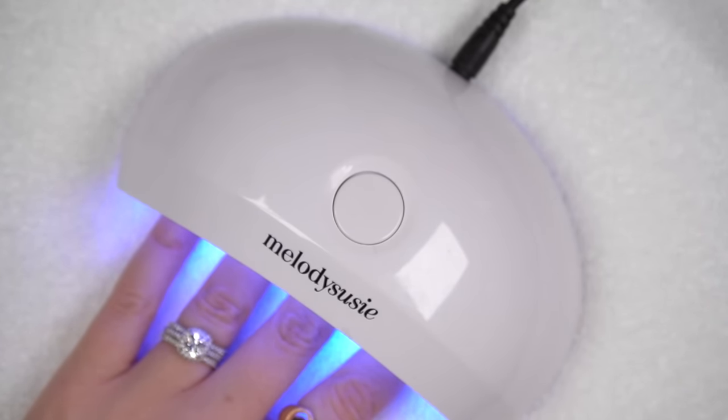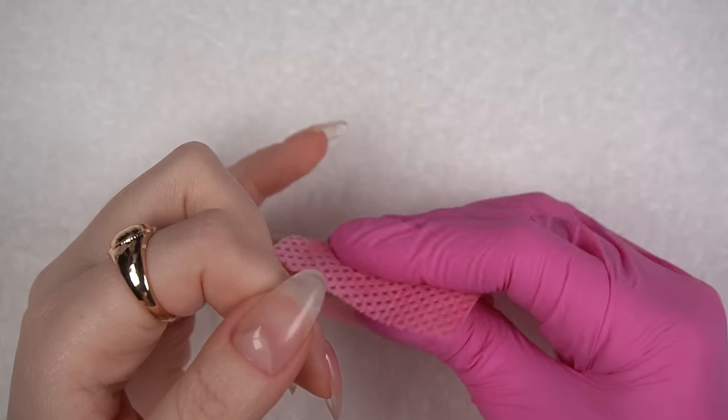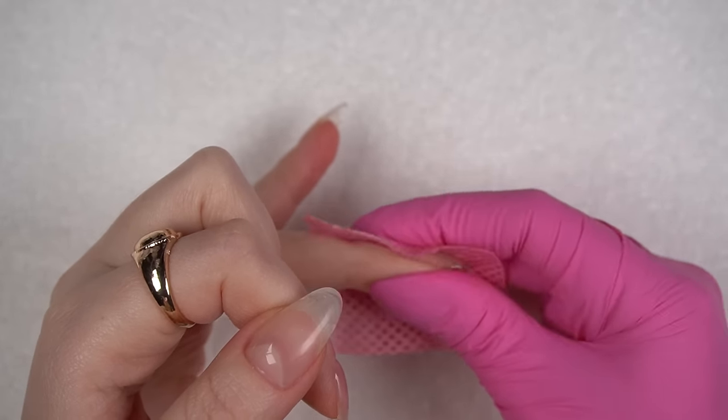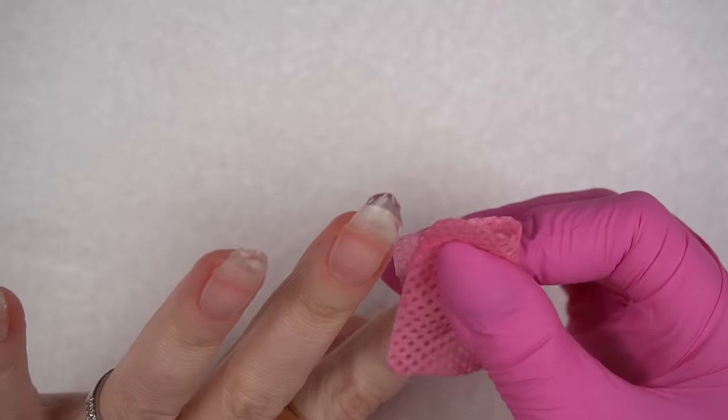I wipe off the sticky inhibition layer and move on to filing and shaping with a 180 grit hand file and a buffing block. I pretty much keep the same shape that I had before I applied the builder gel — they're just a little bit longer and have more structure.